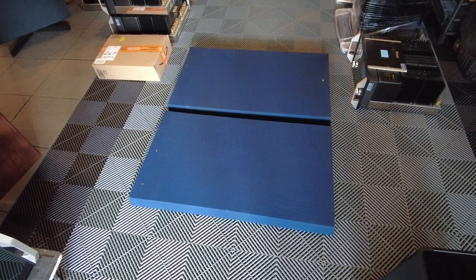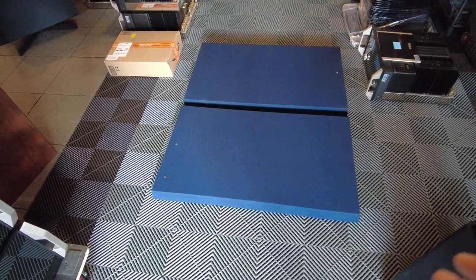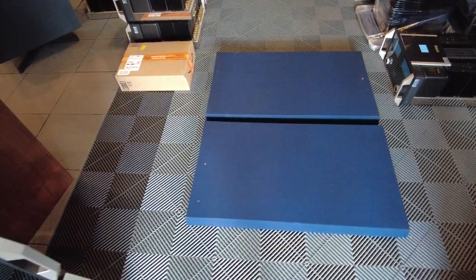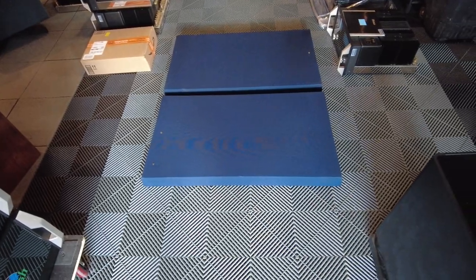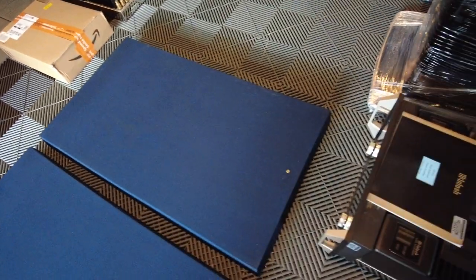The speaker grills are done and they turned out super nice. I'm very pleased with the results. They're back to their original dark blue color. There are no signs of any water stains or any sort of discoloration — they're really nice and even. The fabric cleaned up really nice and they're back structurally sound again.